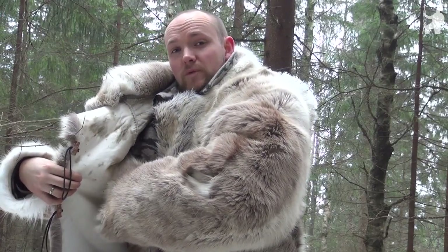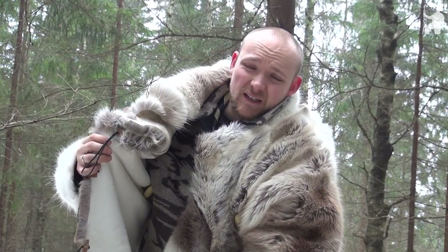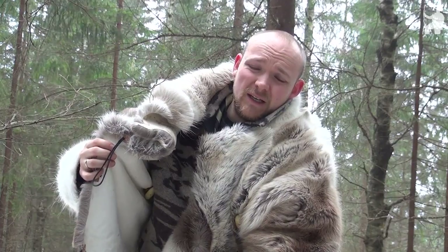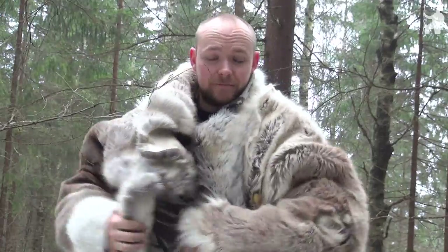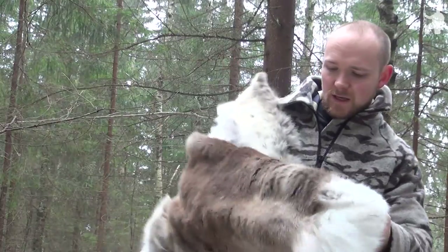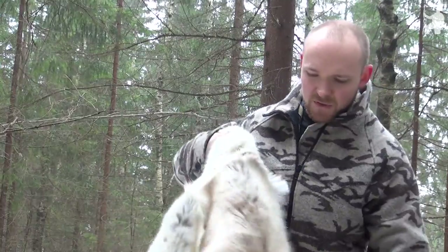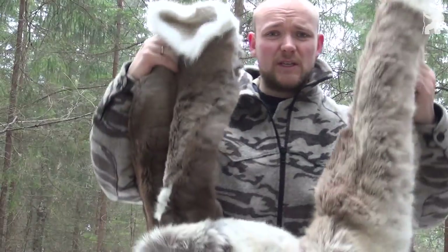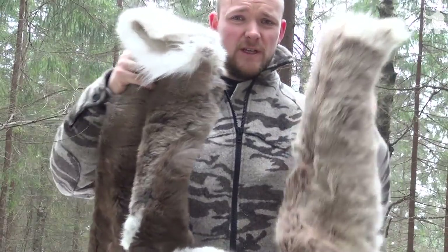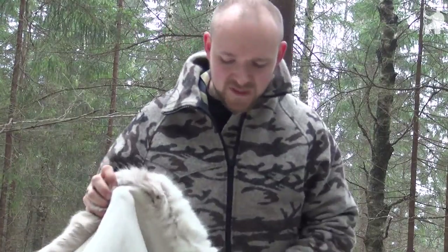This is all reindeer hide by the way — made out of a total of three reindeers: one calf and two grown-up simla, which is female reindeer. The calf hide makes up most of the arms. You can see there are different colorations on the two arms — one is darker than the other — because they were shot in different seasons of the year.